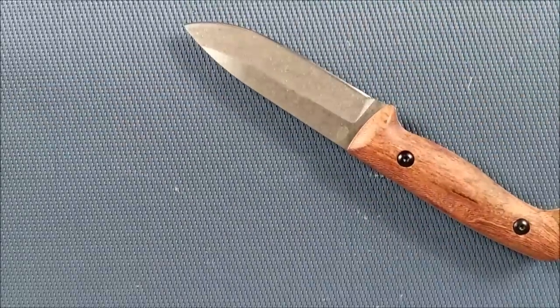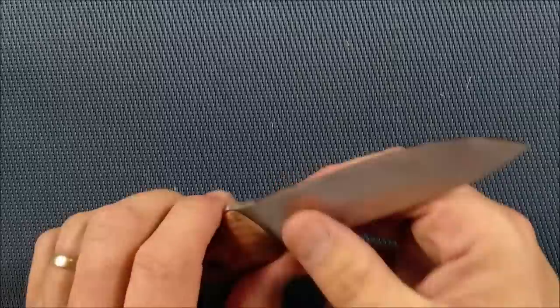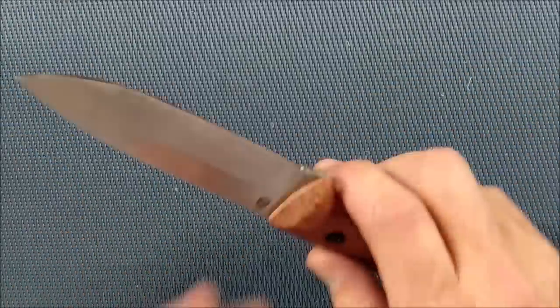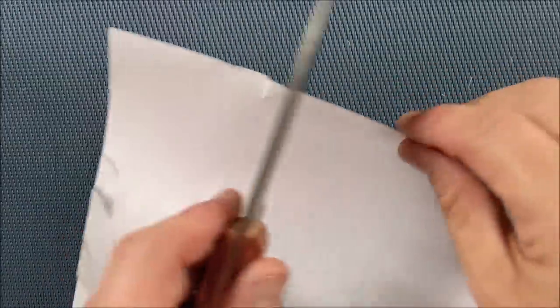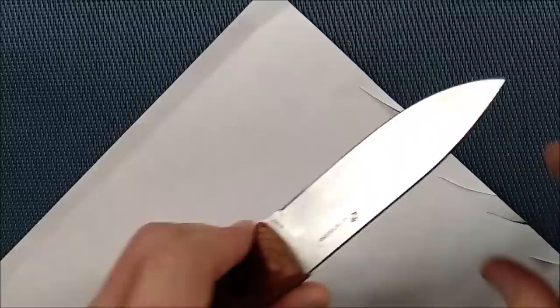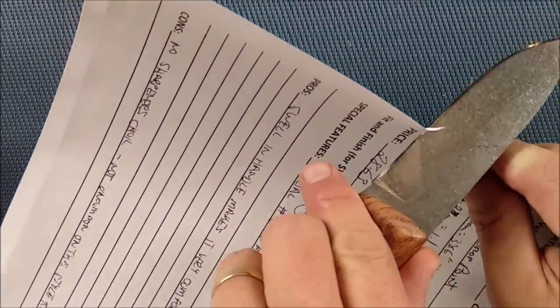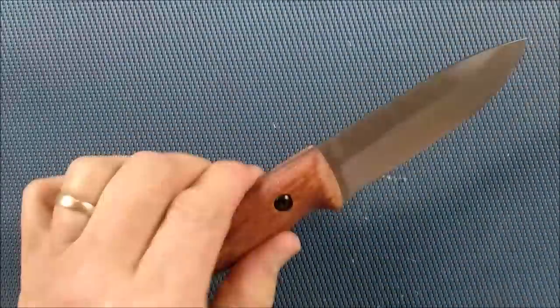It cuts very well. Let's try it with some rope — straight through without any sawing motion, not a problem at all. AUS-8 is a very good steel for general-purpose outdoors use. Of course it does fine on paper as well — you go straight down on a piece of paper and it cuts right in, without having to do a slicing motion. If you're just holding it in one spot and pushing straight in, keeping it on the same spot on the blade, that shows you the blade can be sharpened very, very well.